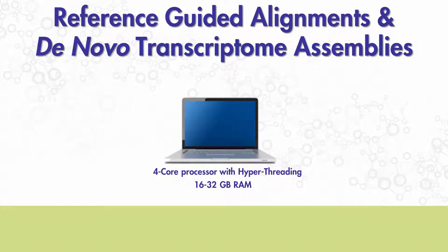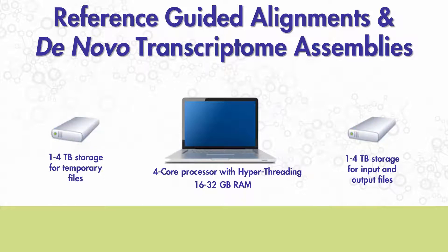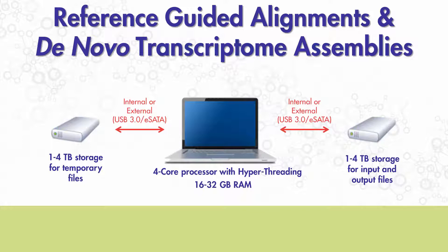You'll also need two 1 to 4 terabyte hard drives — one for storing input and output files, and one for storing temporary files. Again, these can be internal or external hard drives, but here you will also need 250 gigabytes of free space on the boot disk.